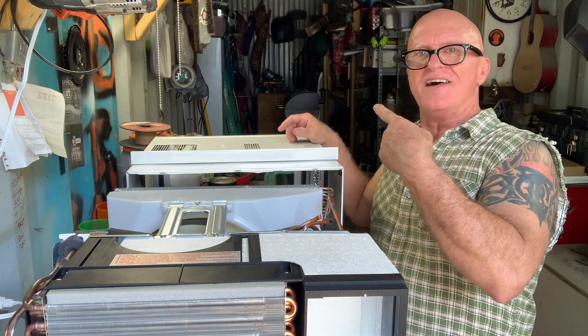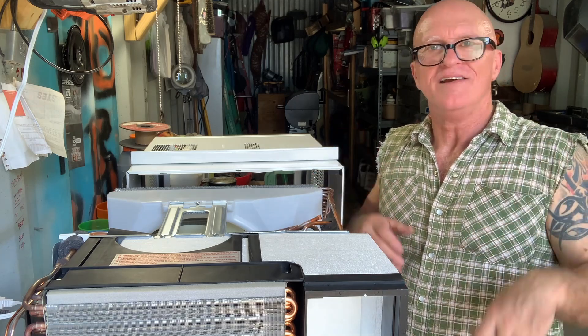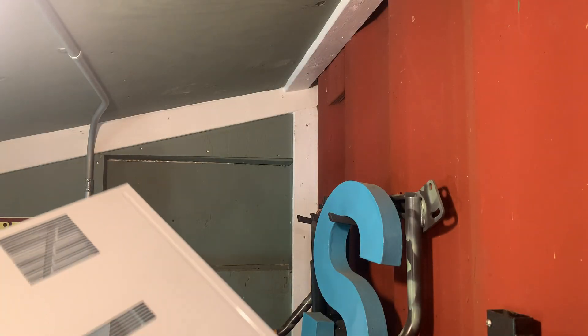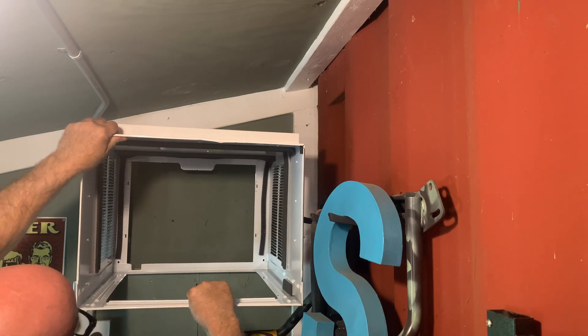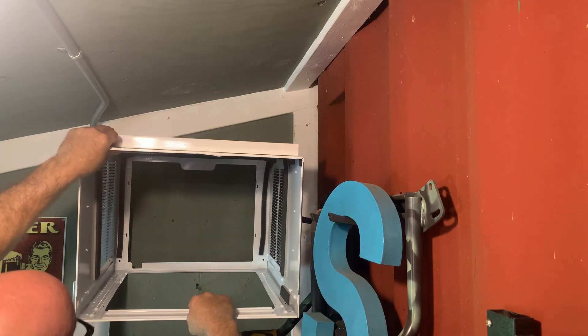I'll meet you inside in the man cave. I'm going to hold this up there but I'm 99.9% sure it's not going to slide right in. First things first I've got to move all these deer heads, get them out of the way, move my bow, one of my guitars — give me a clear workspace.